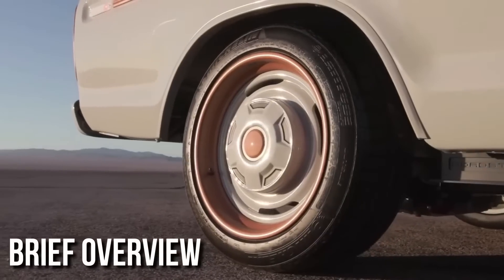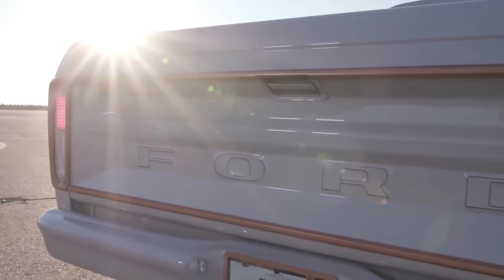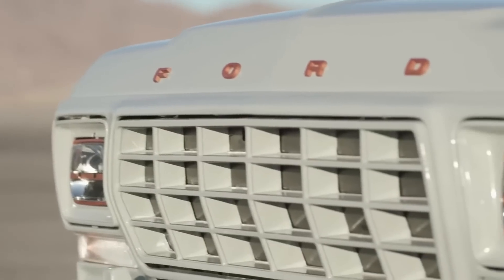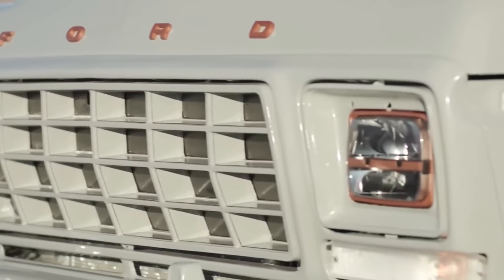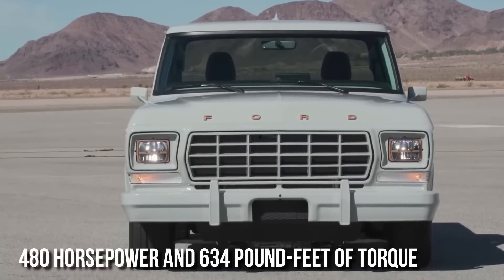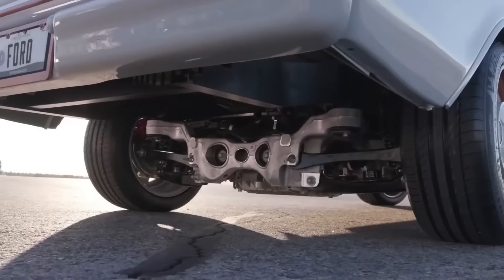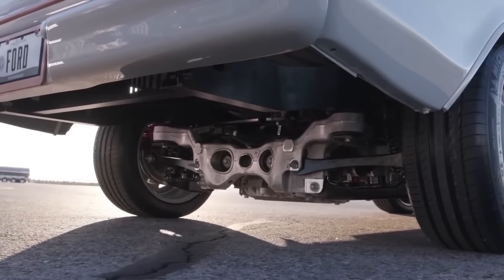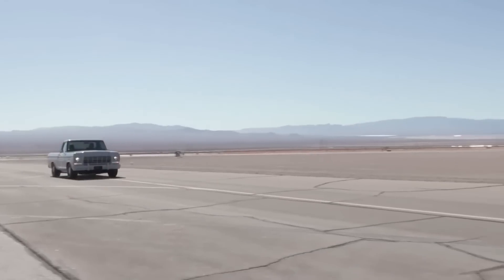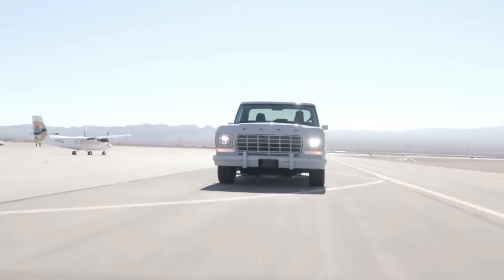Ford has unveiled the F-100 Illuminator concept, which incorporates two of the company's latest Illuminator electric crate motor kits into a circa 1978 pickup truck. The F-100 gets 480 horsepower and 634 pound-feet of torque from the Mustang Mach-E GT Performance Edition's engines. Ford didn't specify performance or range, but with that much power, it's safe to assume you'd be able to smoke some sports cars.